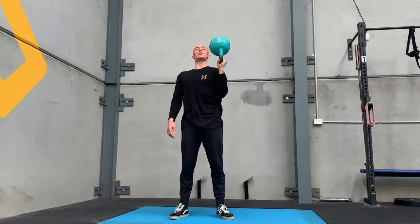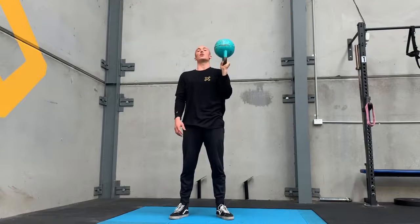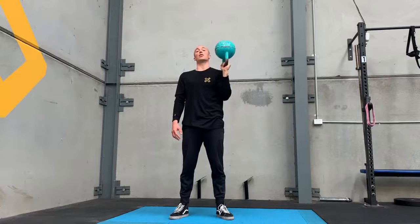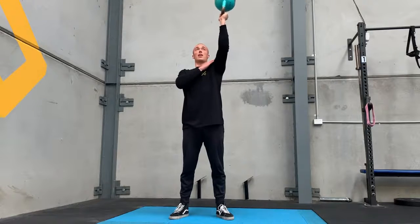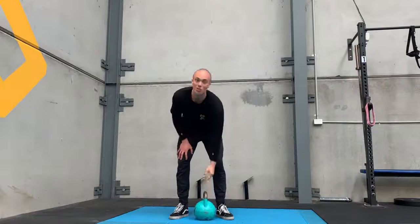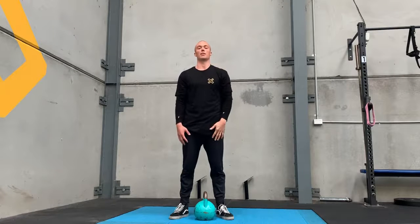Generally, we're going to be working with this position first, then we'll be adding load. Once we've added load successfully, we will move higher. Alternatively, rather than adding load first, you can go from here to here to here. Once you can accumulate 30 seconds of hold time in that position comfortably, move up in weight and go back to the bottom — progressing incrementally. That's the bottoms-up hold.